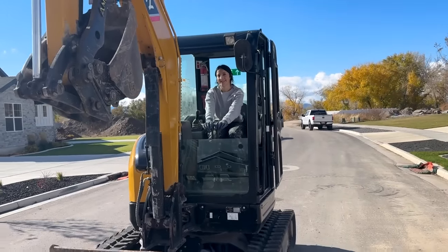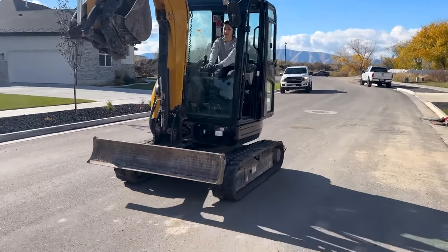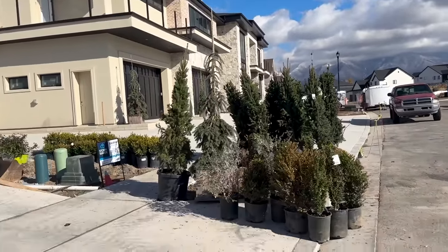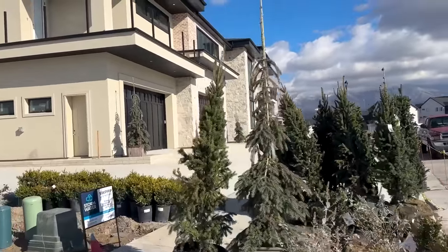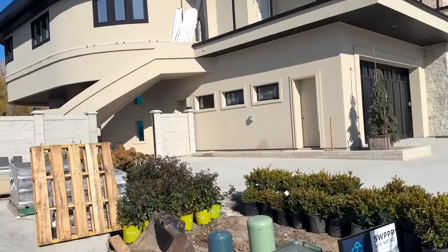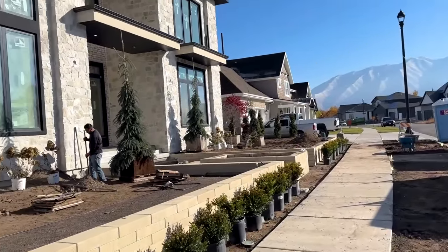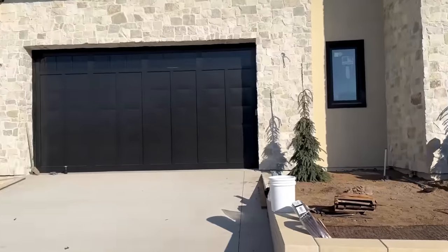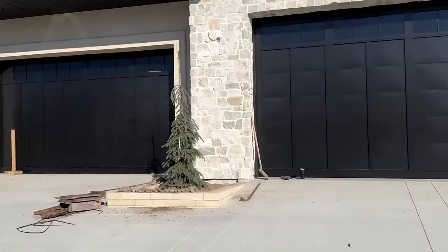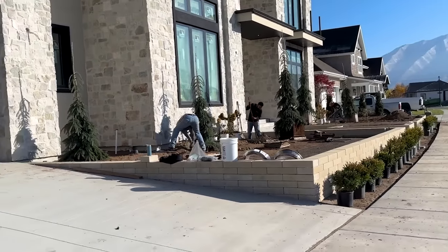We got her — Ashlyn. She's an operator. She runs this rig really well and the Bobcat — a little skiddy. Working on setting the trees and bushes in the front yard, getting ready to plant everything out. We're laying out the trees, starting to plant a few of them. Got a bunch more right there, with a bunch of back-breaking awesome workers going at it.